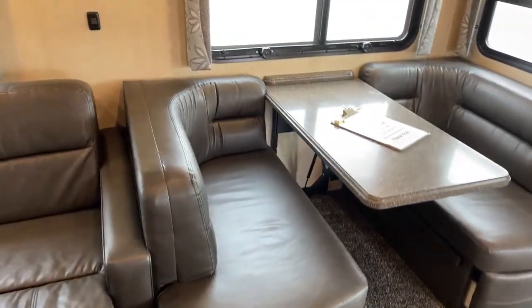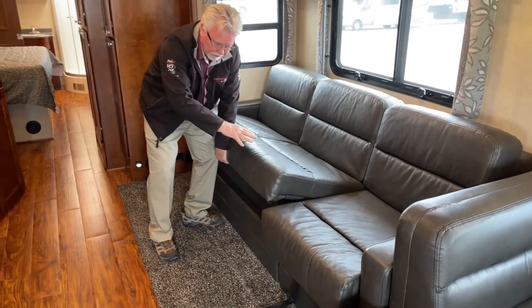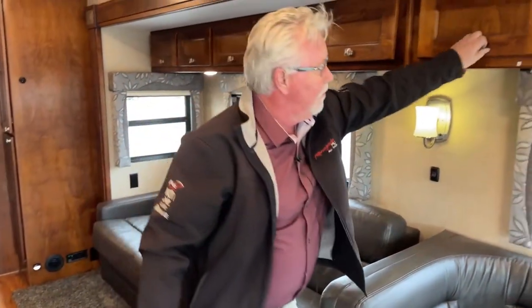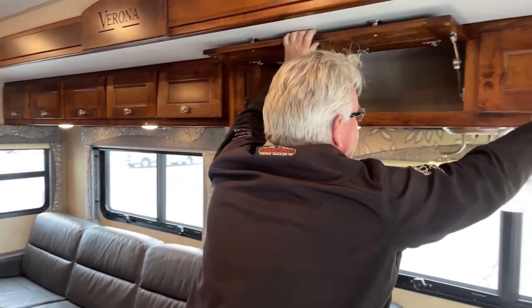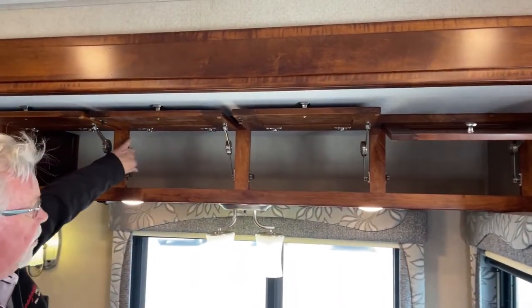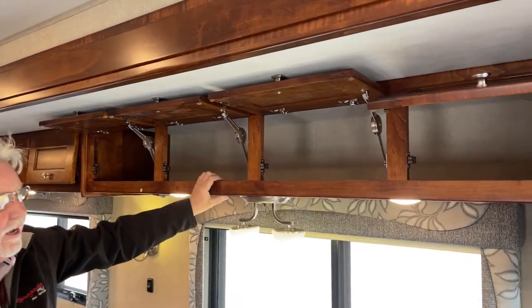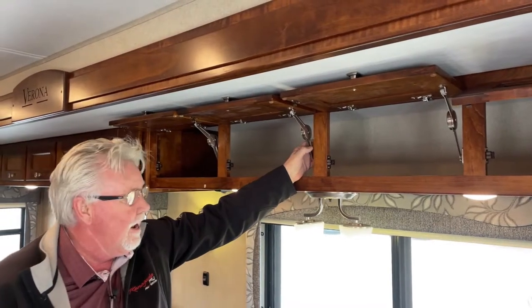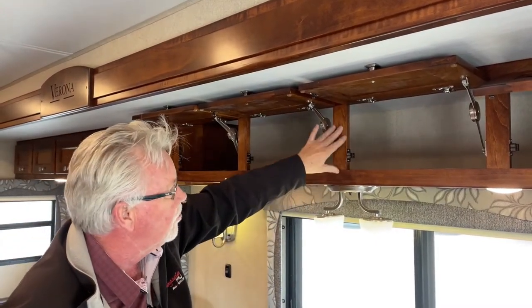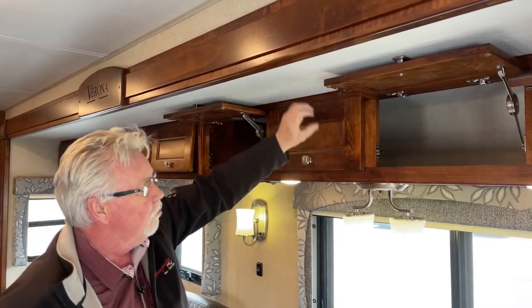Now we've got a hide-a-bed couch here, but the hide-a-bed only pulls out on two-thirds of it — this other third is just fixed. But a nice sleeper here. We have good storage up above, and I like the fact that all of these are open, so if you have longer items you can slide them in there without any problem. When I reach back here, I talk about all wood styles — these are your styles here. A lot of companies will use maybe a pine or a poplar and do a veneer wrap on them. These are all solid wood throughout the whole coach. Your cabinet doors — you can see the tenon joint there. Just really beautiful woodwork, with hidden hinges.